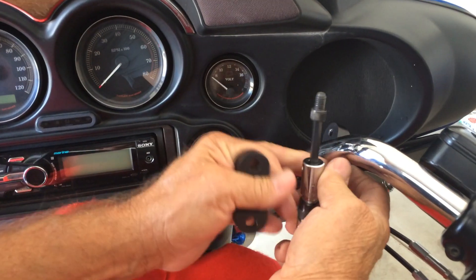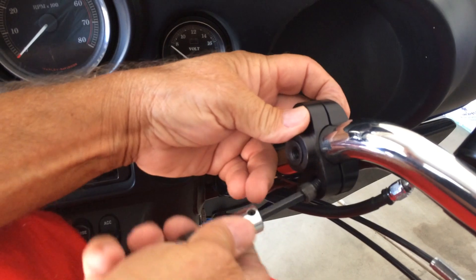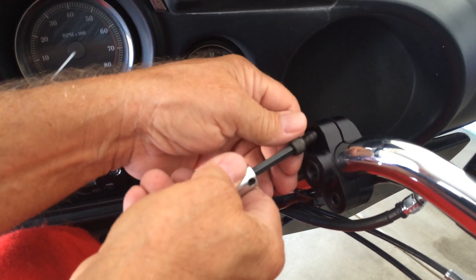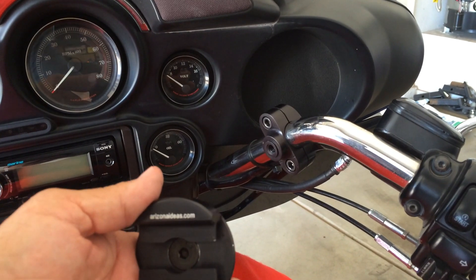Now we're going to install the handlebar mount to the handlebar. Start with securing it with one screw, just to hold it in place while you install the second screw. And then tighten it enough so it's snug but you can still move it around for making the final adjustment.